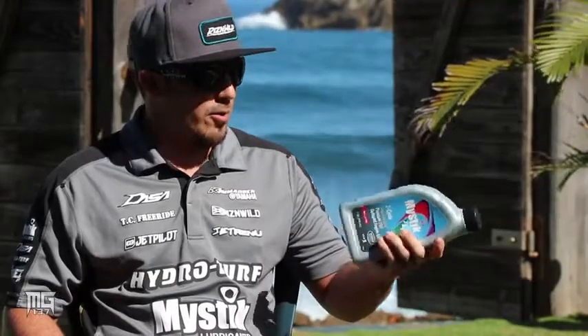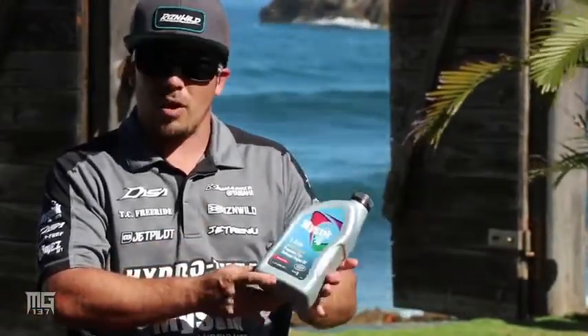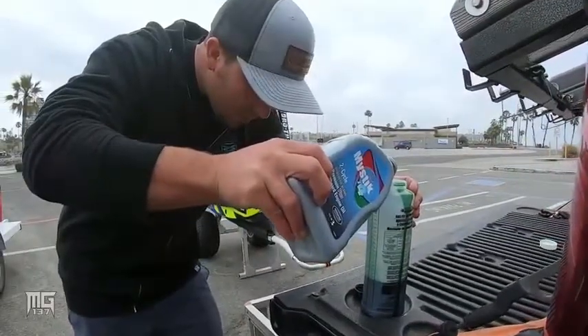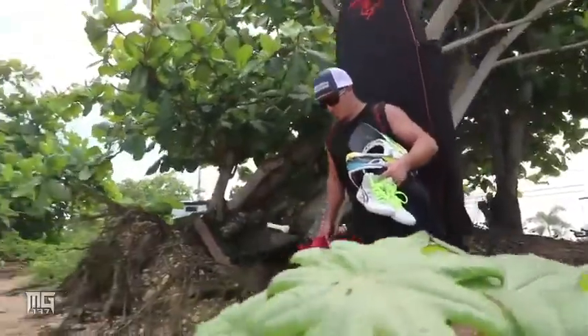What's super convenient about these quart bottles that they make, they've got the open window here with the ratio in it, so when I'm in a pinch — or most of the time when I'm mixing a 5-gallon, 20-liter jug of fuel — I just pour about half this bottle and that gets me the ratio that I'm looking for.